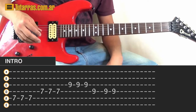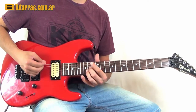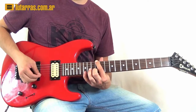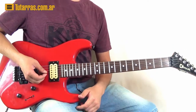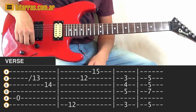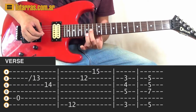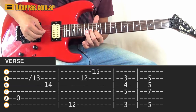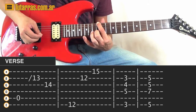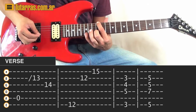Now we're going to go with the main verse. With the main verse, we're going to strike the open A string just one time and then slide to the 13th of the B string and then the 14th of the G string. Then we're going to go to the 12th of the E string, then 12th of the B string, and then 15th of the E string. That's the movement.